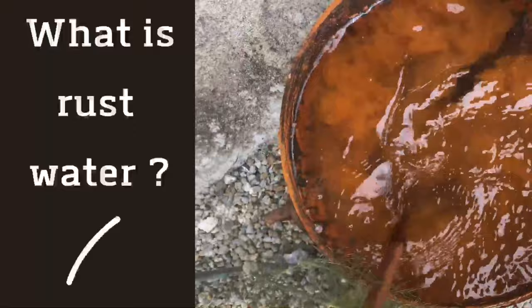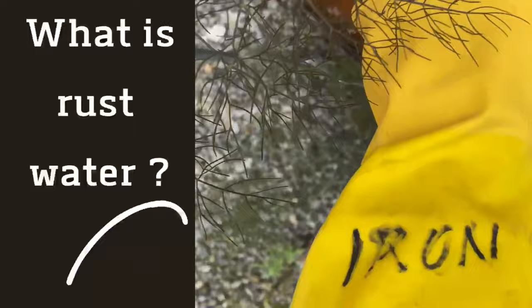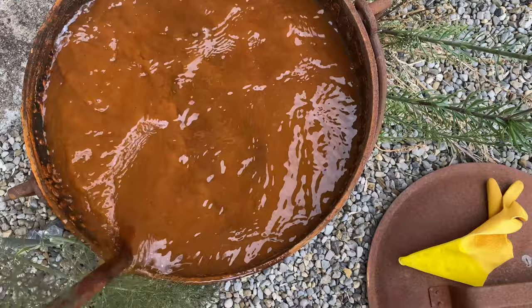Homemade rust water is a solution that can be used in multiple ways in the studio and it can also be made in a couple of different ways. I like to keep a pair of gloves dedicated for when I'm working with this rust water, otherwise my hands will get very stained and I may get a strange taste in my mouth.